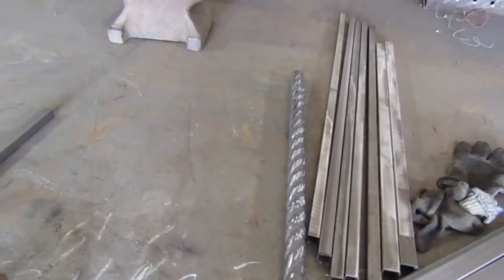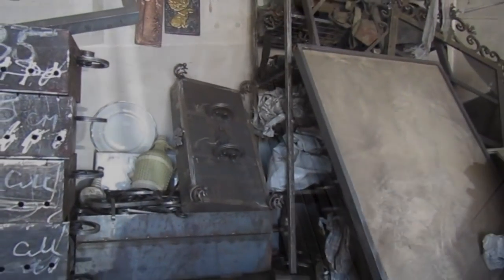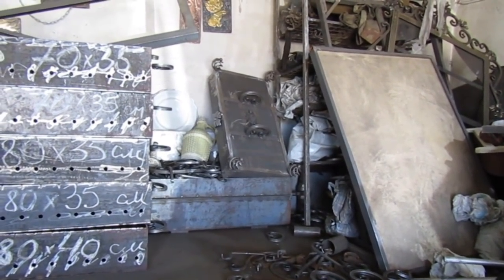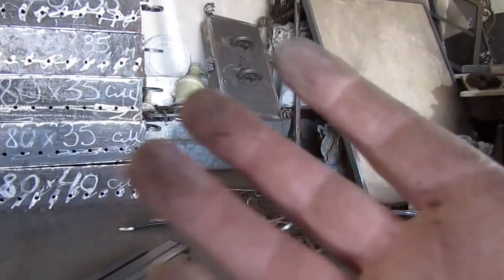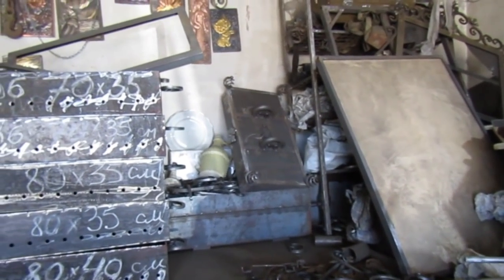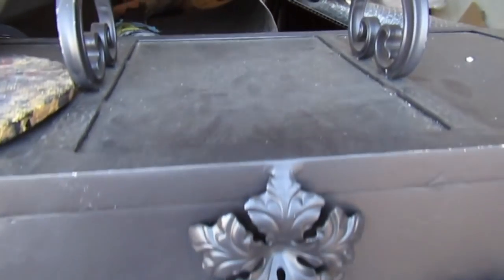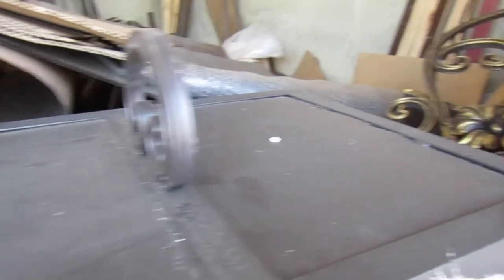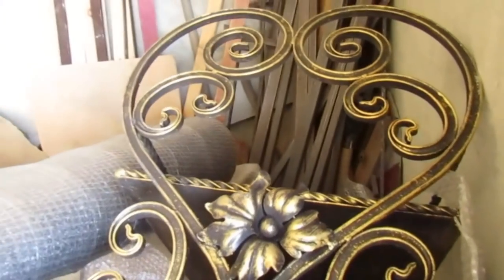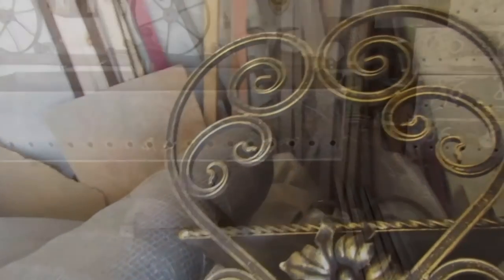Конечно, можно ещё сделать столик, крышки — неплохие, чтобы было как барбекю, чтобы лучше прожаривалось. Крышки тоже делаю разные, декоративные — если интересно, расскажу. Вот ещё одна крышка — уже покрашена, схожая конструкция. Здесь уже сам столик, видите, как хранится у меня.